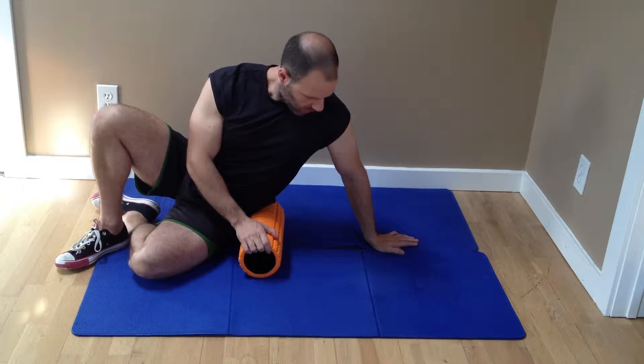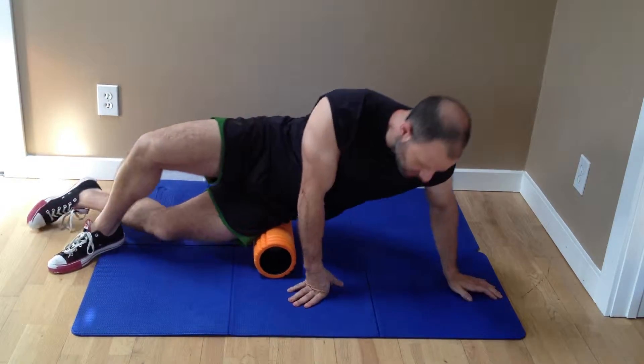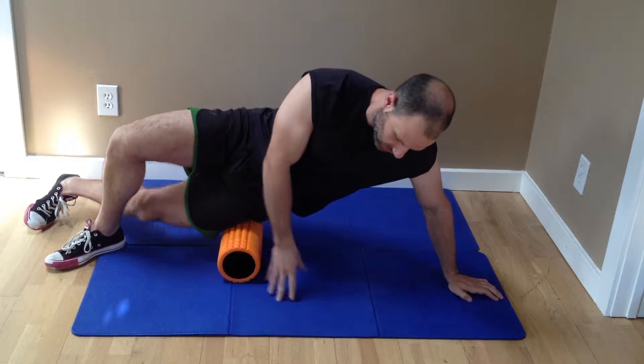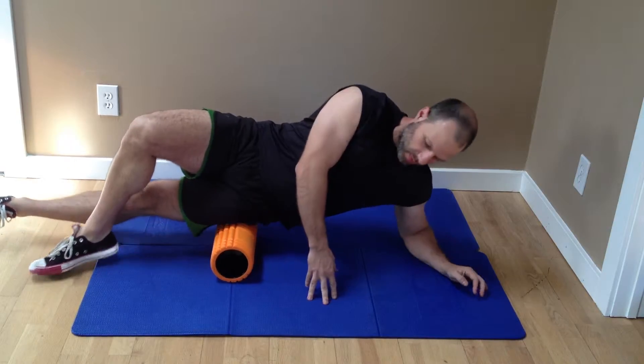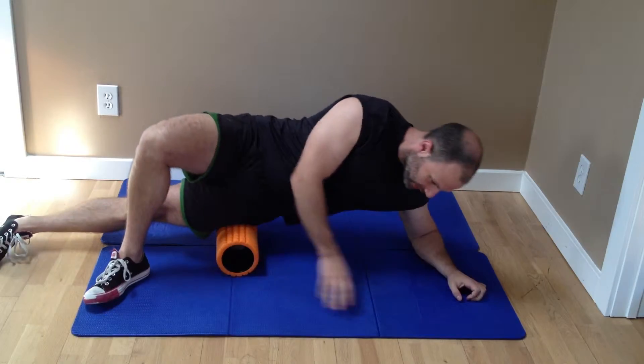What we're going to do now is what's known as foam rolling. The purpose of this is to get your muscles ready to exercise so that you don't pull a muscle and hurt yourself in the process. Simply get a foam roller like this.